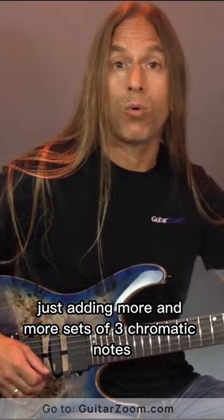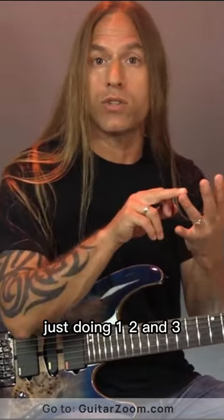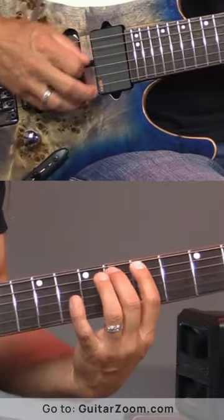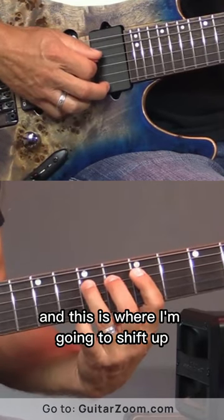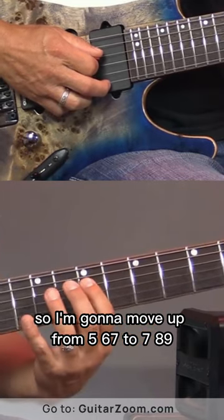Then what I'm going to do is continue on with that idea, just adding more and more sets of three chromatic notes, if you will, just doing one, two, and three. And then I'm going to go to the next string. This is where I'm going to shift up, so I'm going to move up from five, six, seven to seven, eight, nine.